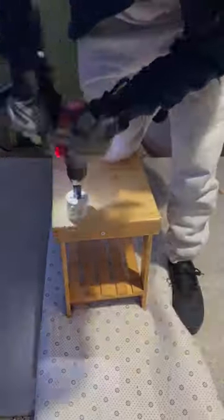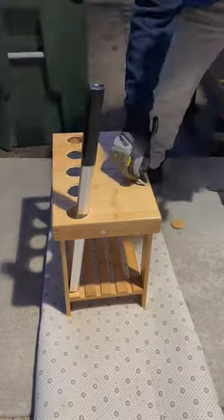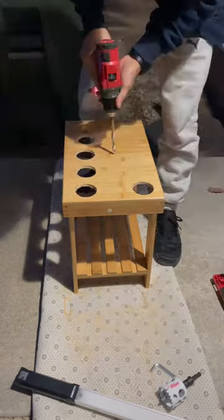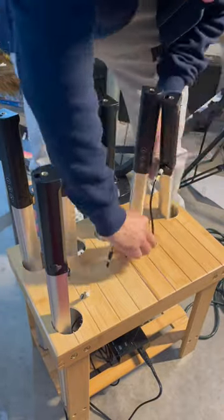Now I'm gonna take it outdoors and I'm gonna start drilling these holes. I'm drilling about six holes, because I have six RGB lights that I'm gonna put into these holes, and I'm also drilling small holes so that I can run the cables through and have them charging just like this.